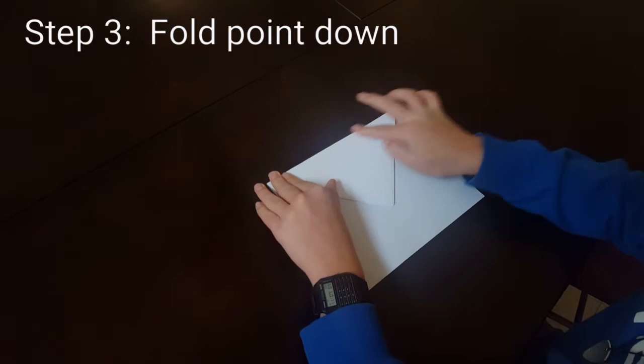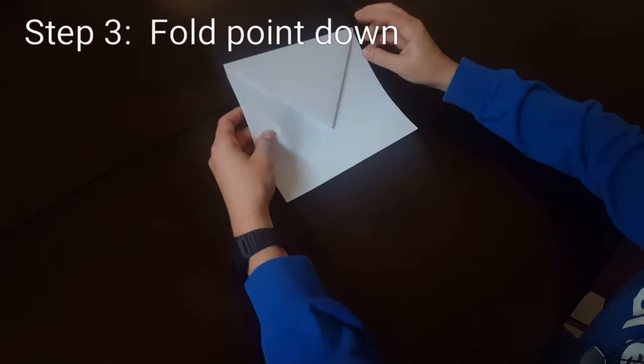Make a sharp fold, and now it looks like an envelope. Open it up — now it looks like an envelope.